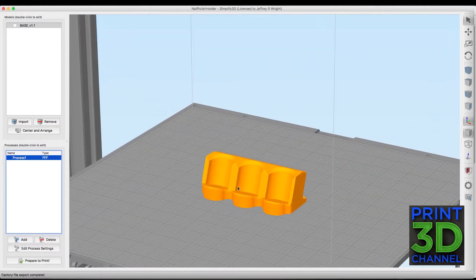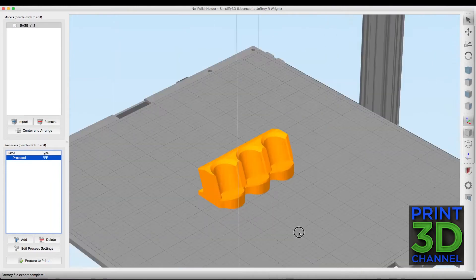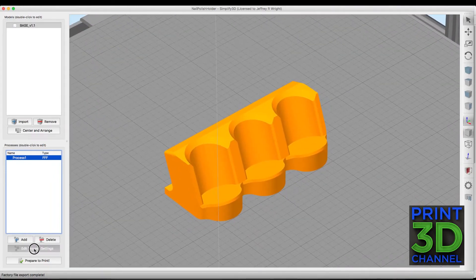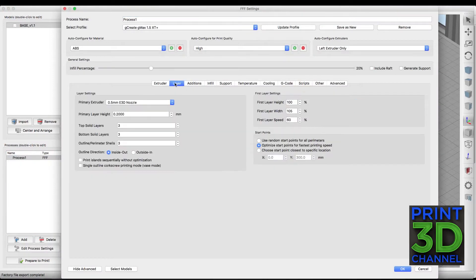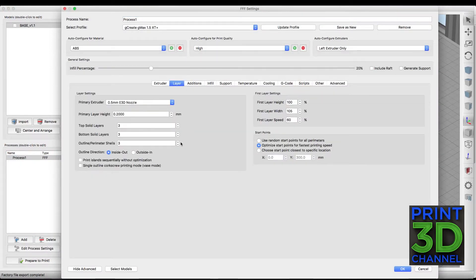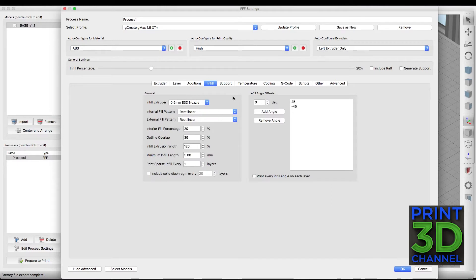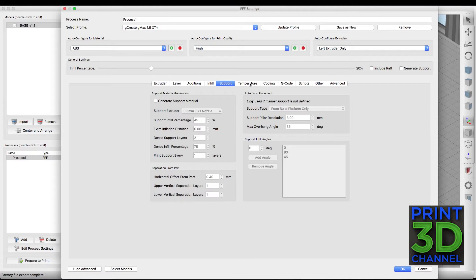Here we are in Simplify 3D and I've dropped the model down on the print bed at 100% — we're going to print this at original size. Under layer height, we did our standard 0.2mm layer height with three top and three bottom layers and three perimeters. We also ran a brim by entering zero in the skirt offset at four outlines. For infill, I used 20% just to make sure my top layers were nice and smooth. And under support, we have that completely turned off.